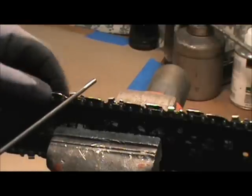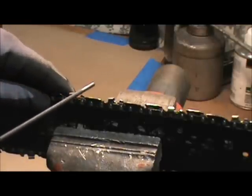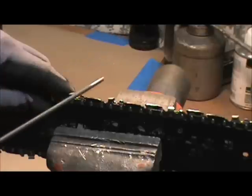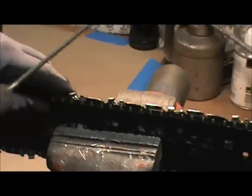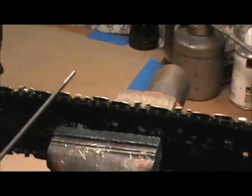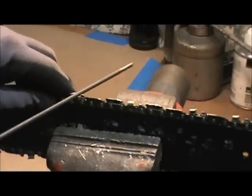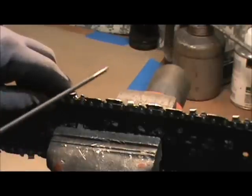Hold on to your chain and try to mimic the angle exactly, cutting away from you with your file until you see that edge is cleaned up. Then you are going to skip the tooth that is facing away from you and go to the next one that is facing toward you. This chain is in pretty good shape — just mimic that angle.